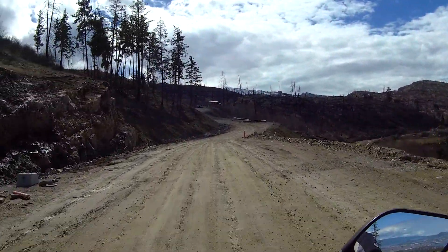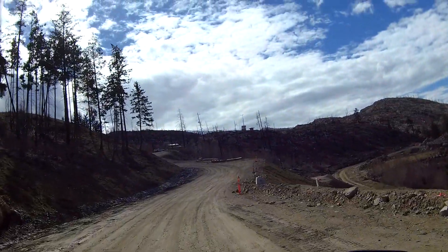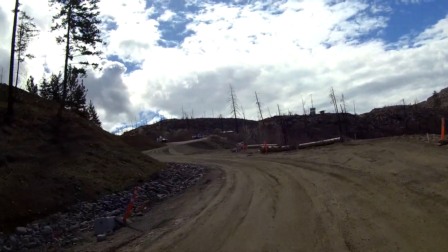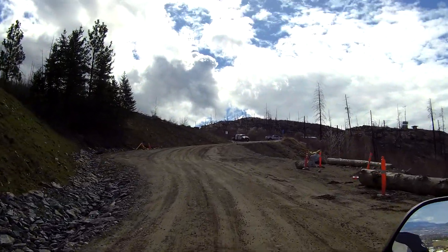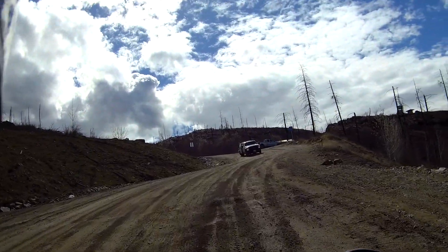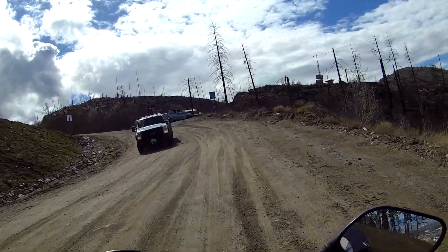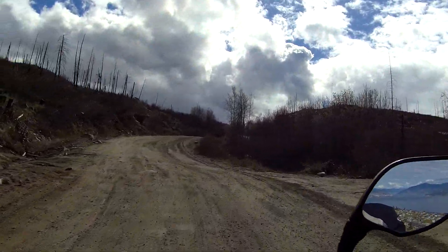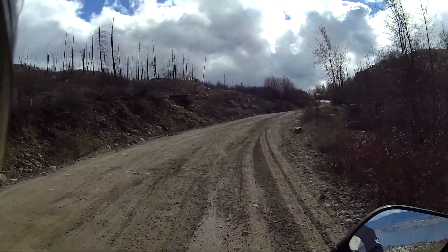Good morning or good afternoon. I'm just rising above the residential developments that have been and are being built in this area. Just going to get up the dirt here a ways.